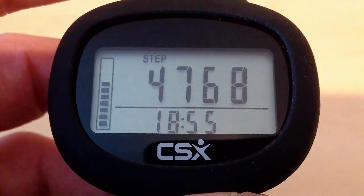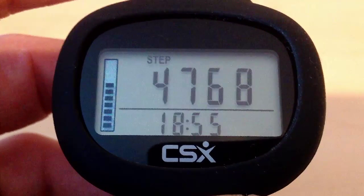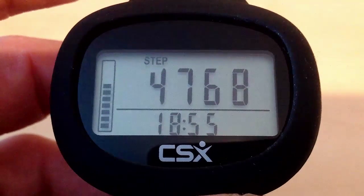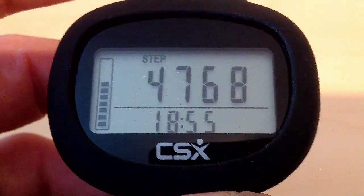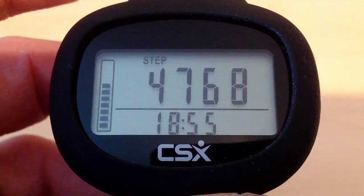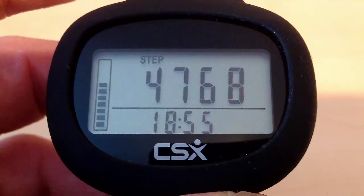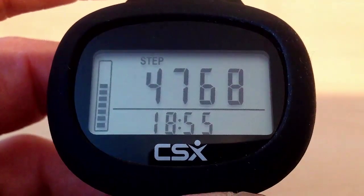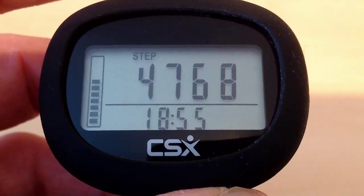I've set my daily step target for this pedometer to 6,000 steps. You can see the progress bar on the left side of the display. We are currently three quarters towards our target number of steps. We have done 4,768 steps so far today and the time is 18:55. So we need to walk some more steps to reach our target of 6,000 steps by the end of the day.